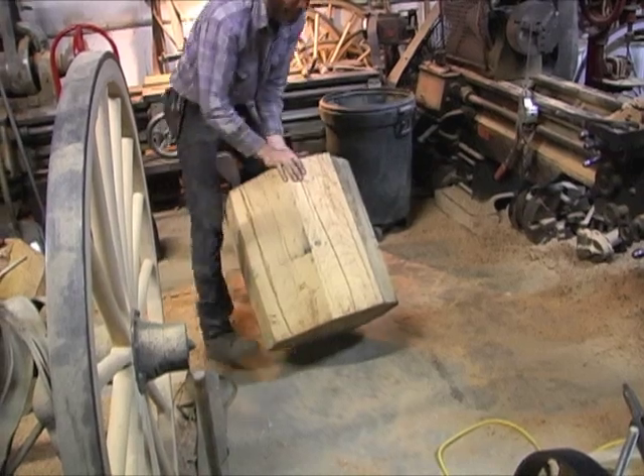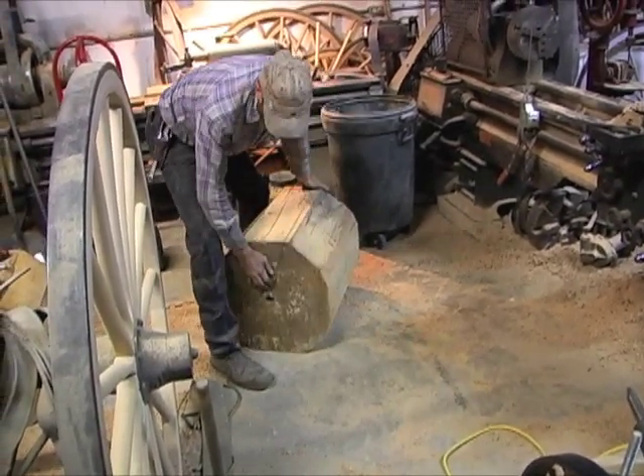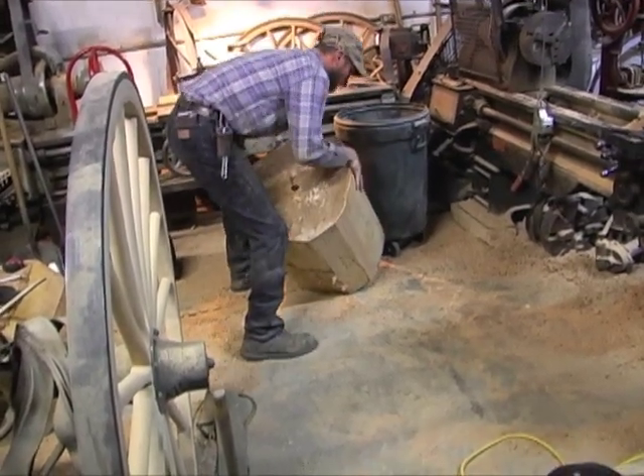Here we have the first one on and Calvin is going to wrestle this 300-pound block over to put the second rotor on the other end.